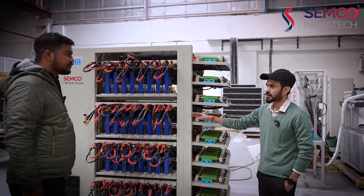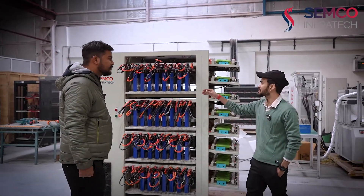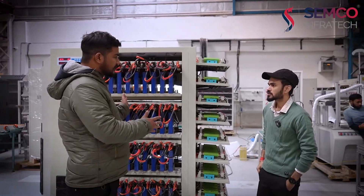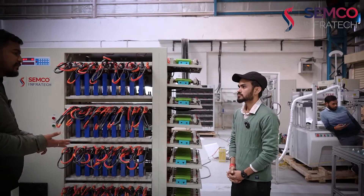You have talked about prismatic and cylindrical only — these clips are for pouch cells also. So basically, this machine supports prismatic, cylindrical, as well as pouch cells.